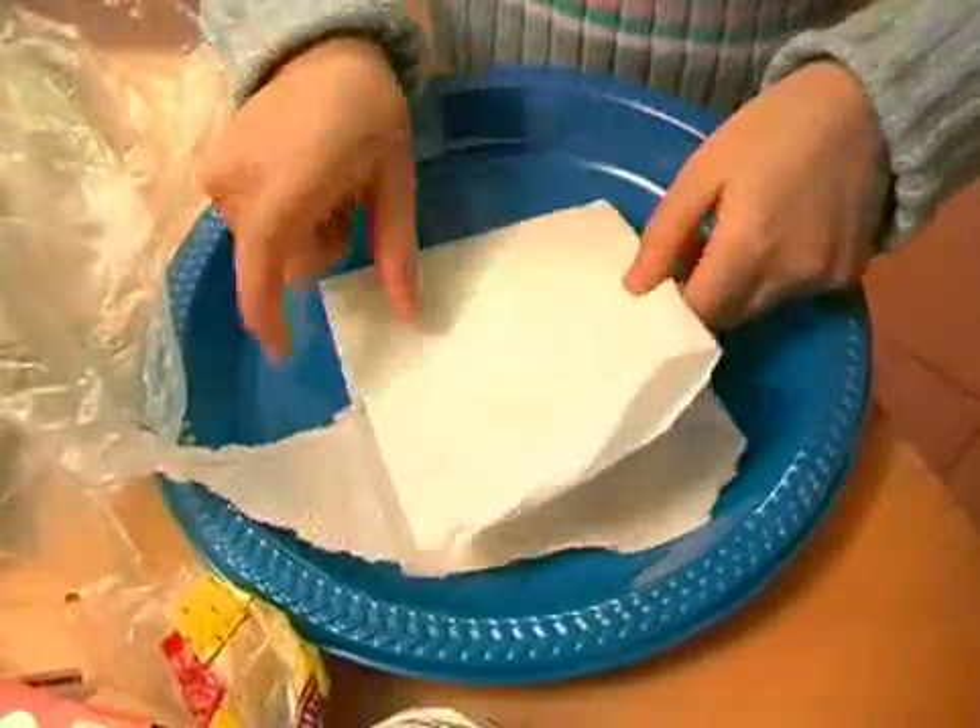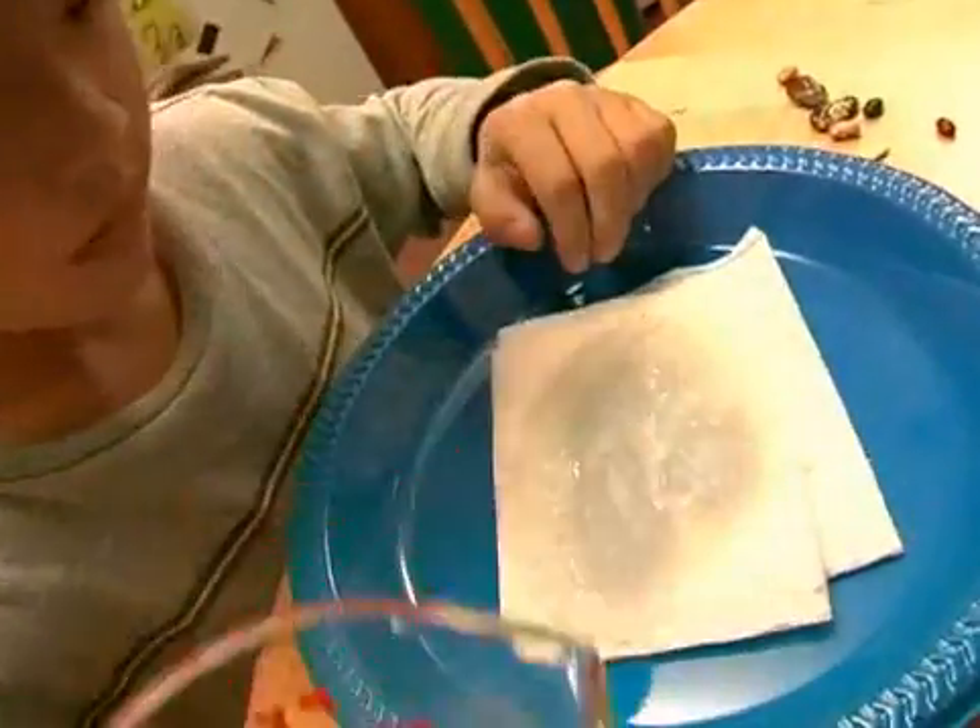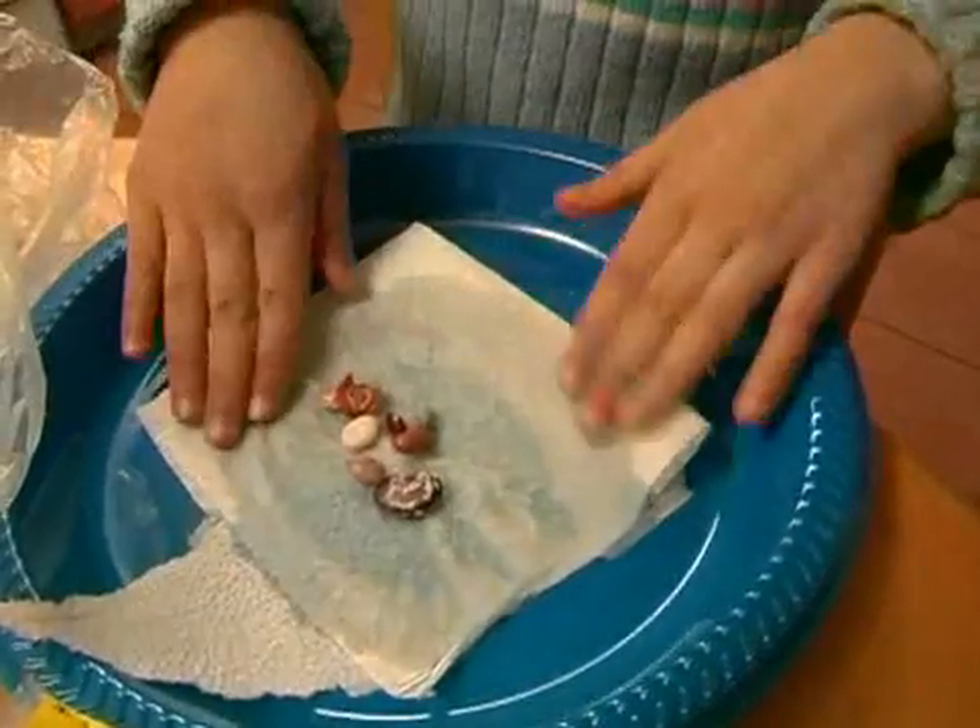First, we put a paper towel on a plate. Then, add a little water. Then, we added our beans and peas and seeds.